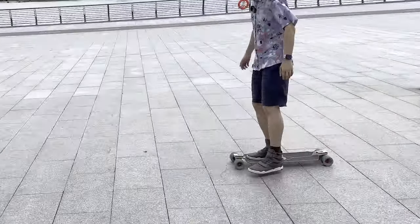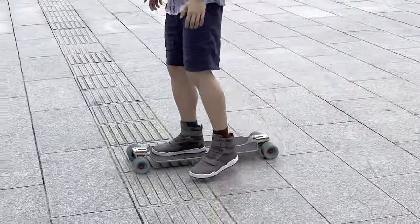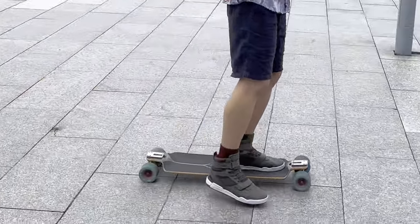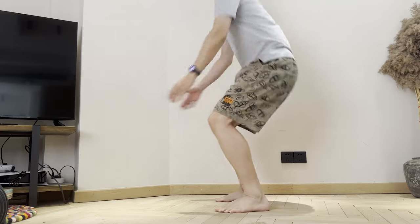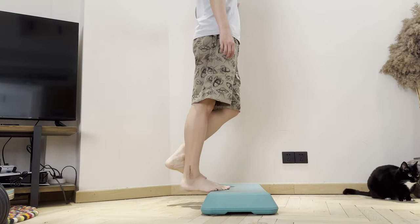Becoming comfortable with this step alone may take some time — it could be minutes, days, or even months. If you're someone who spends most of their time sitting in front of a computer, expect this to be a slow process. Exercises that work on your lower body and balance may help you progress more quickly.